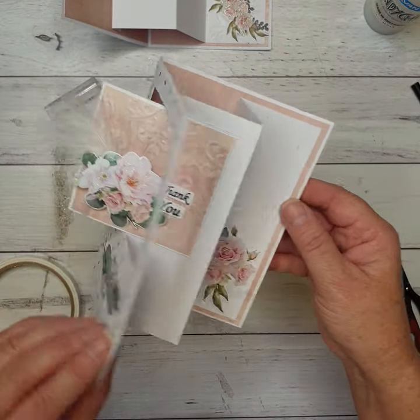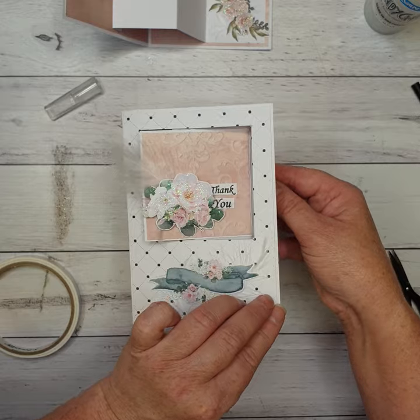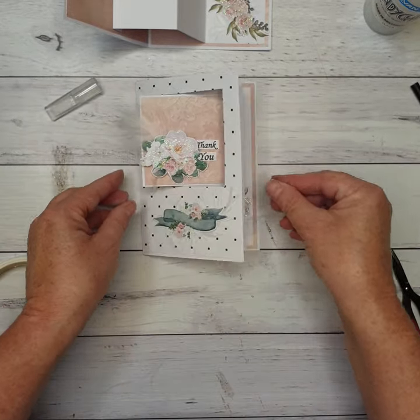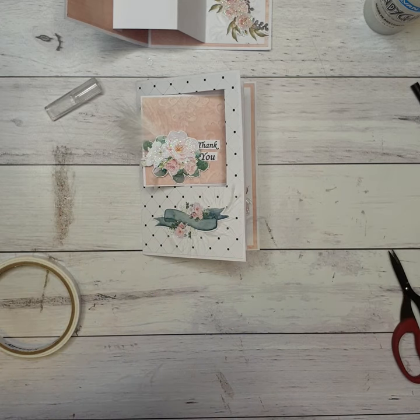So this is our finished card. I hope you had a great time doing it — I really enjoyed designing it. If you'd like to share yours, head over to our Craft Amenities Facebook page. We'd love to see what you come up with. Thanks so much for joining me — bye!